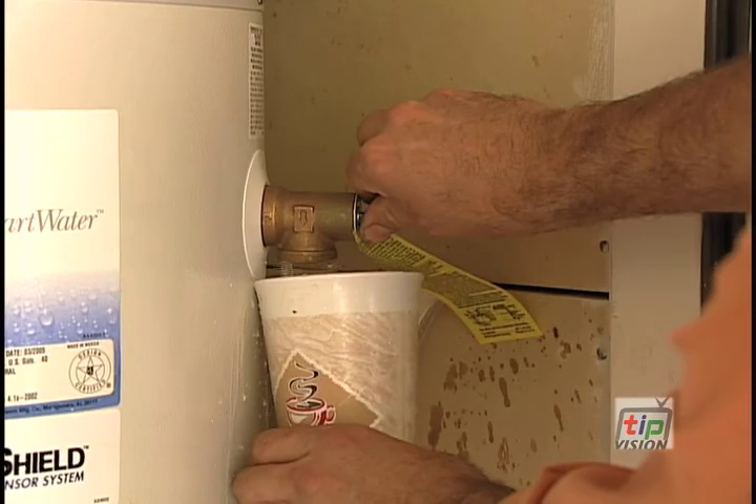The most important thing is to test the safety valve. You'll find this valve usually close to the top of the water heater. You want to just test it by turning it on and off a couple of times, making sure that water comes out. This makes sure that pressure can't build up in the water heater and make it explode.